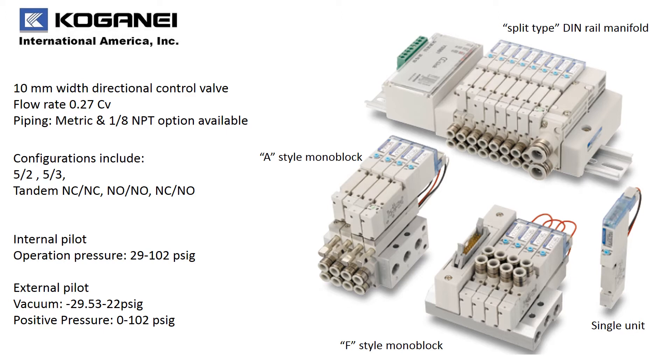Within the F10 series, we also have four different manifold options: the traditional DIN rail style, an A-style manifold where all of the connections are coming out of the manifold, and the F-style monoblock that allows your piping to come directly off the valve. You can also get single units with sub-bases.